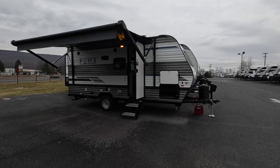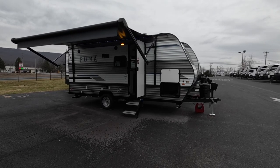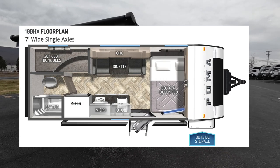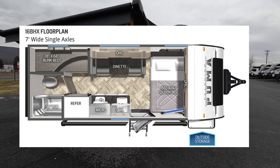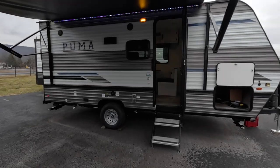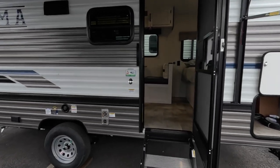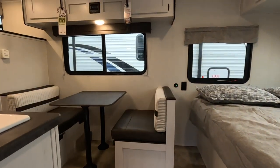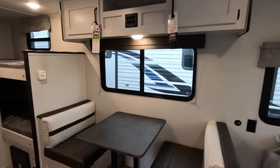If you want something simple yet has enough room for you and the whole family, this might be the right model for you. Let's go take a look. This is a 2023 Palomino Puma 16BHX, a 21-foot long travel trailer that weighs about 3,300 pounds dry. As mentioned, this is the perfect starting travel trailer — it has all the essentials and basics, it's very simple and easy to get around in. Let's take a look at what the inside has to offer.